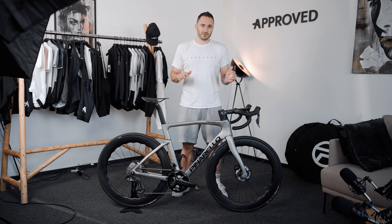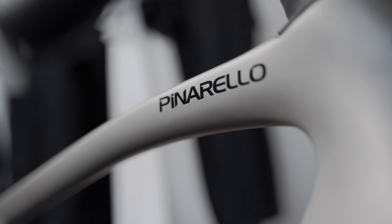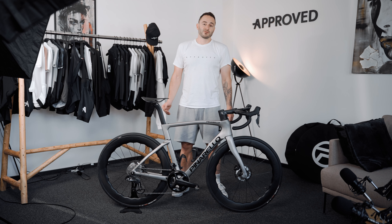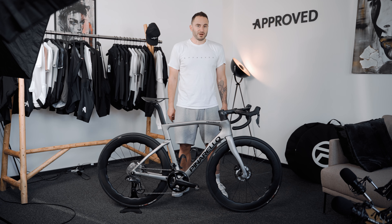Because if this is the F5, the entry level of the F series, then the Dogma F must be exceptional. I think there are two main characteristics that make the Dogma F superior to this bike. So let's go outside and let me tell you all about it.